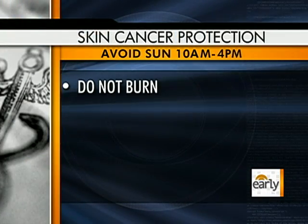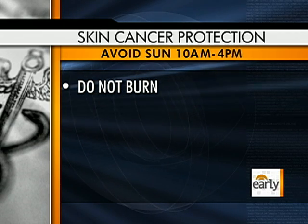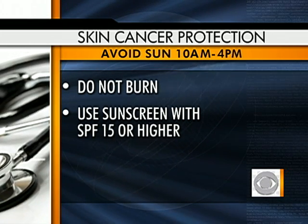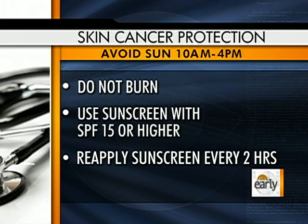As always, we want to be preventive. First, avoid peak sun exposure, which occurs between 10 a.m. and 4 p.m. Avoid getting a blistering or even a painful sunburn. Use an SPF greater than 15, and reapply sunscreen regularly — as often as every two hours.